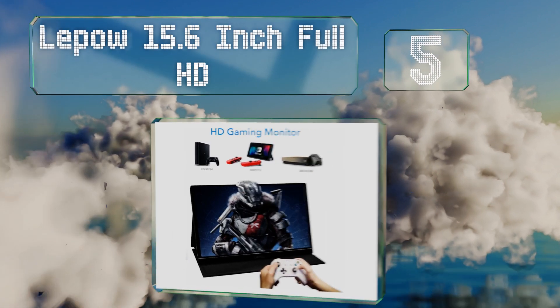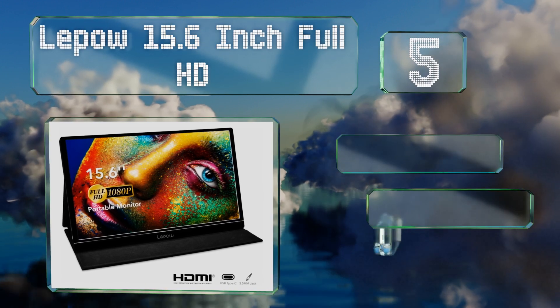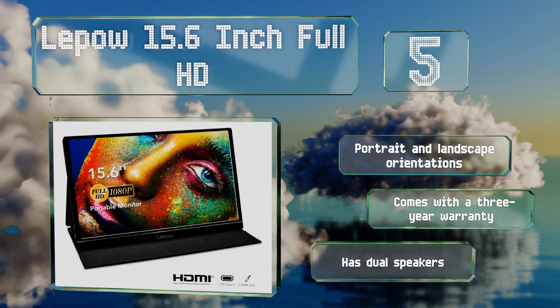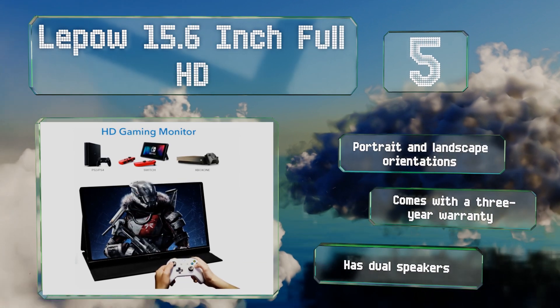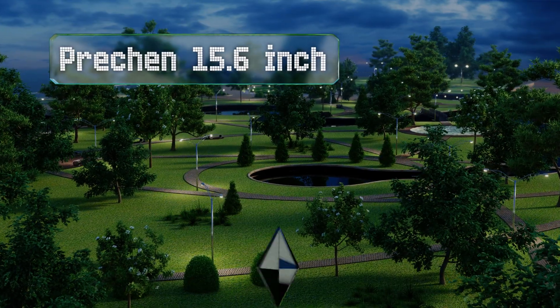Moving up our list to number five, the Lapel 15.6-inch Full HD has a cover made of artificial leather that can be folded into a stand, giving it added versatility. About as thin as your average smartphone and as heavy as a can of soup, you won't have any trouble carrying it around. It works in portrait and landscape orientations and comes with a three-year warranty and dual speakers.